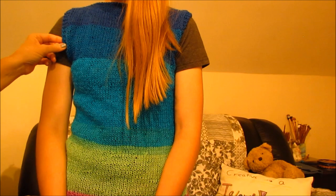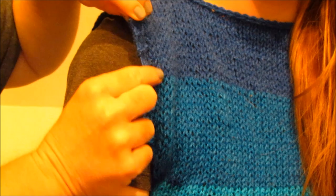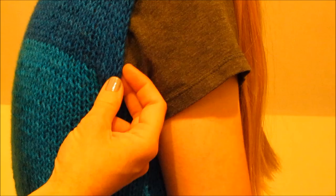One mistake I realized I made because I was in a hurry is that I did this edging on the sleeve — right here on the sleeve — I worked this edging, and when I got to the back panel, I didn't. I didn't work any, and I didn't realize it until I was really far into the project.